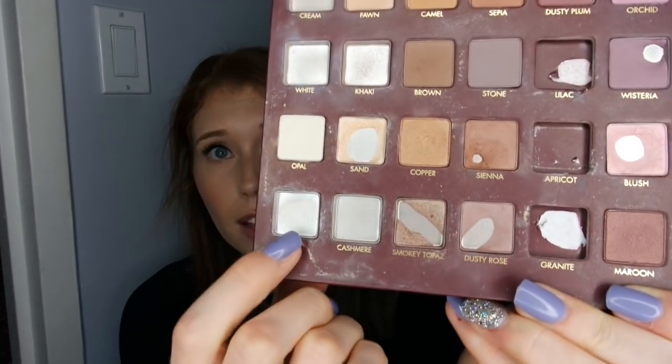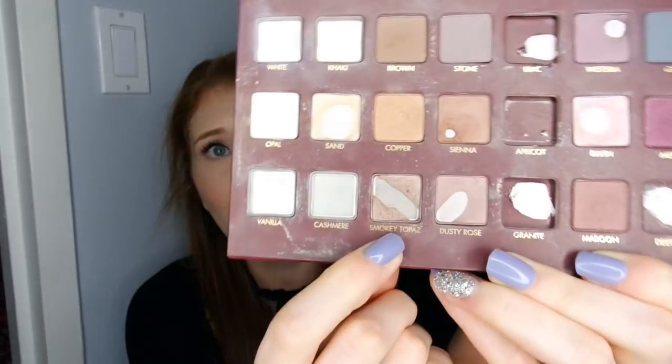I did use Wisteria a few times. I really enjoy Wisteria, but the mattes in here in general are really hard to get pan on or even to get good usage shown on them. I've done a lot with Fawn, Camel, and Sapia, but I feel like you can't really see that because they are just so hard-pressed in here, which isn't necessarily a bad thing unless you're trying to pan an entire palette in one year. I used Dusty Rose a bunch with Vanilla, and then I also used Smoky Topaz.